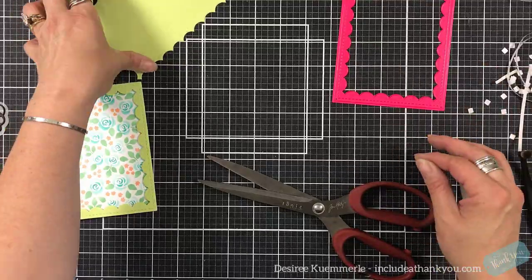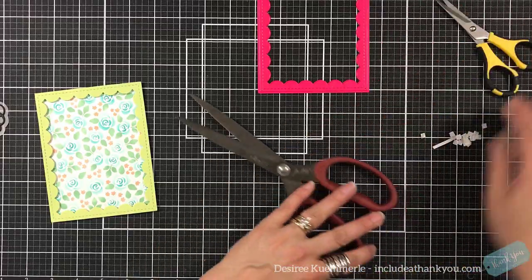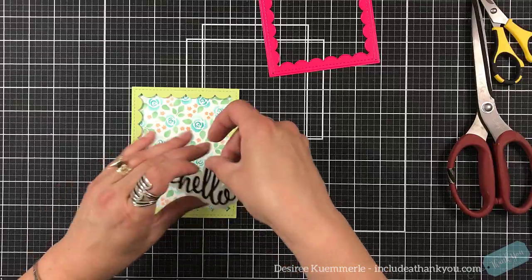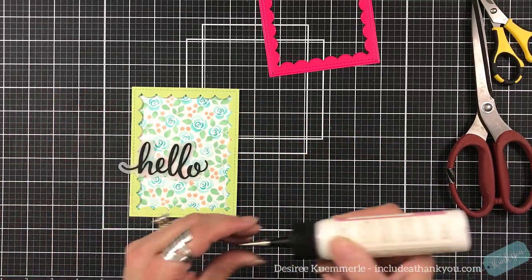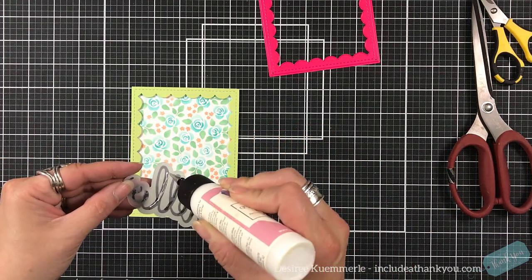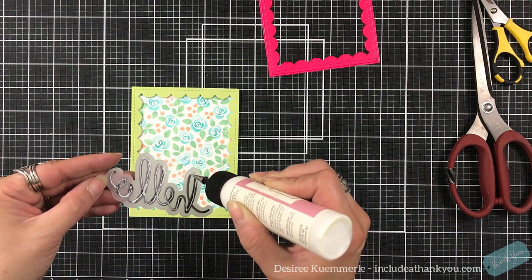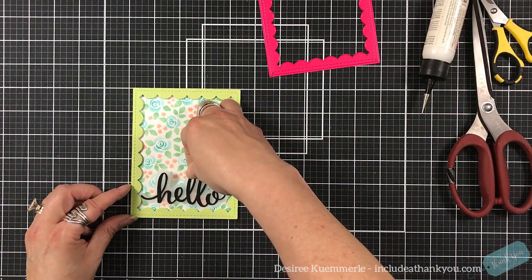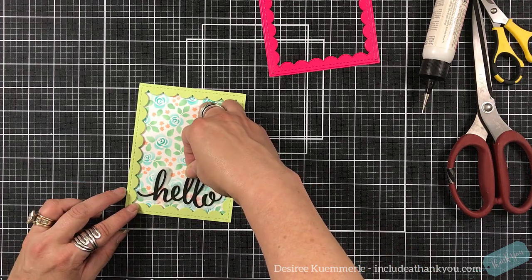You can add jewels to the center of these flowers, or sequins in the areas that are open in these flowers. You can add them to the center of the blue — there's so much you can do with that stencil, but it does create an absolutely beautiful background for any of your cards. I use the Pink and Main Hello dies set, which creates what I call a cloud in the back using vellum. Then for the word itself — hello — I used black cardstock, and I did cut that three times just to give it some dimension.